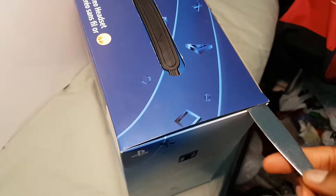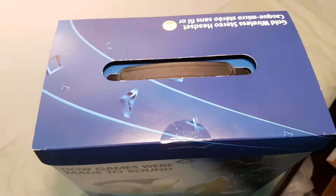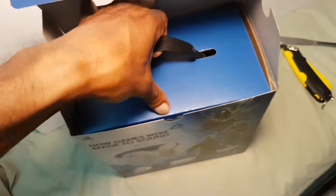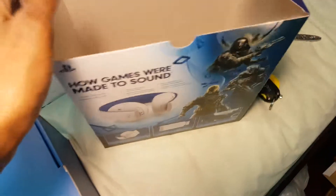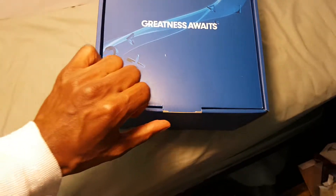When pulling it open, make sure to use a flat butter knife so that way you don't put any wrinkles in the box here. I'm going to open it up and open the flaps. Start pulling out — now that's out of the flap. Nothing else in the box. Greatness awaits.